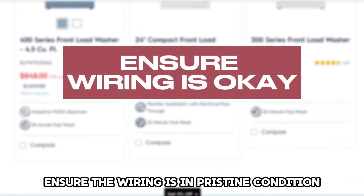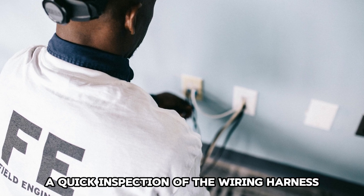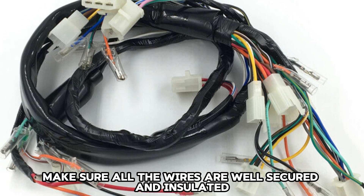Ensure the wiring is in pristine condition. A quick inspection of the wiring harness can give you an idea of the state of the wires. Make sure all the wires are well secured and insulated.